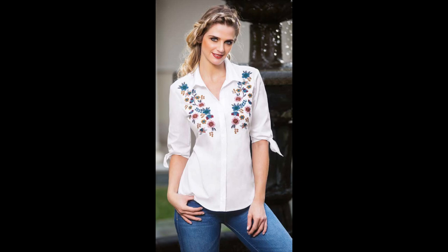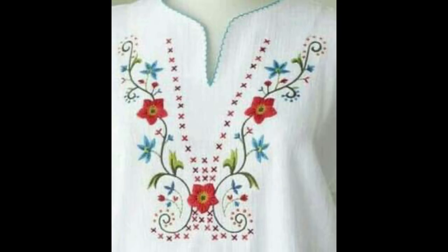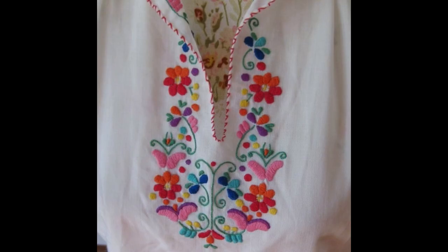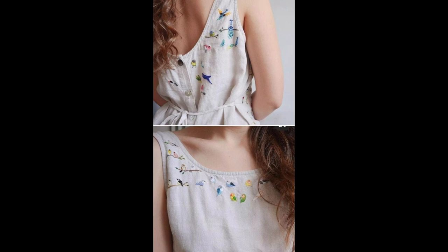All of you are seeing different color combinations and different stylized patterns of necklines with different stitching patterns as well. You can make these beautiful patterns onto band necks, round necks, boat necks, V-necks, curvy necks, and different other patterns as well. I have tried my best to show you front and neckline embroidery designs.